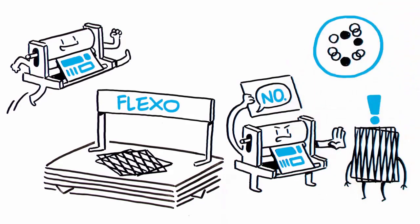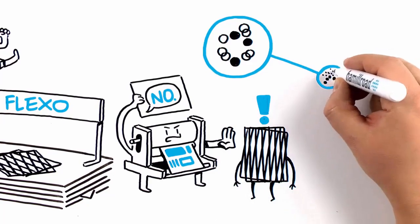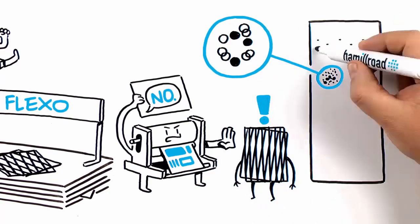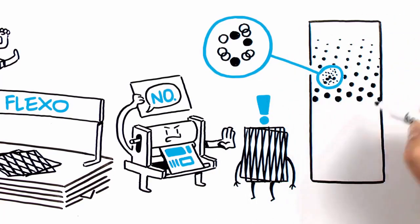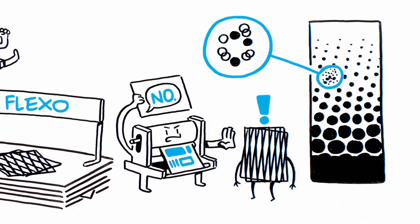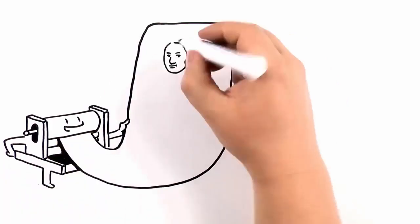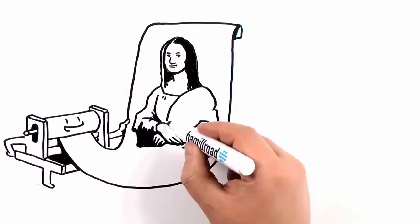No to rosettes that drift, changing the color in critical areas and making flat tints look grainy. Bellissima says no to lost or compromised flexo highlight and shadow tones, by delivering a printable highlight dot as low as one percent and shadow dots all the way up to 100 percent. Bellissima enables flexo to deliver a level of photorealistic image detail.